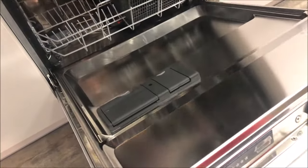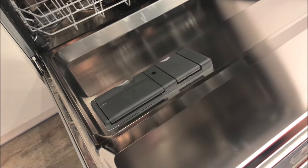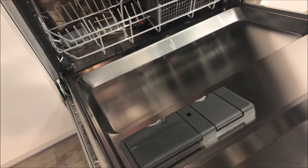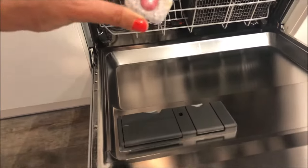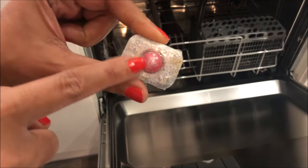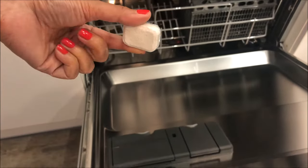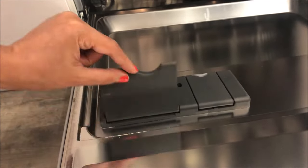Now we will show you how to put in the soap and rinse aid. This is our dishwashing soap tablet and there is a slight film on top of it — you don't have to remove it. You can just put it directly in the dishwashing soap compartment like this, and then close it.